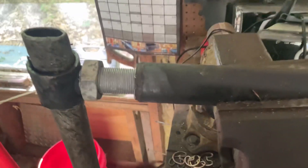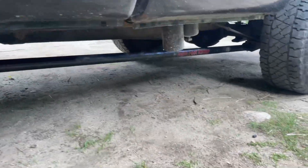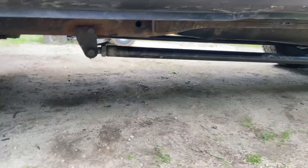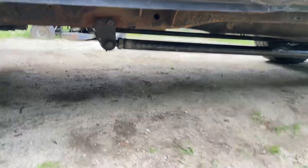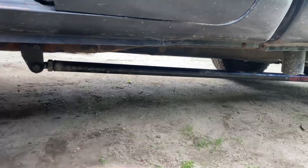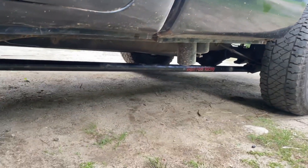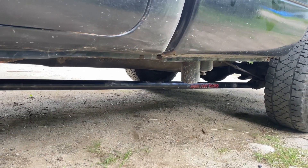Used a crap ton of anti-seize — that should be pretty happy now. That was quite a chore. Basically they were both stuck. This one wasn't stuck like three weeks ago and then suddenly it was. It wasn't as bad as the other one, but I had to take it completely off and bring it into the garage. But now we've got new U-joints and we reset the preload on the track bar.